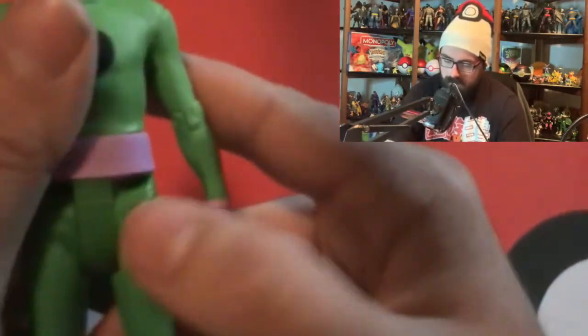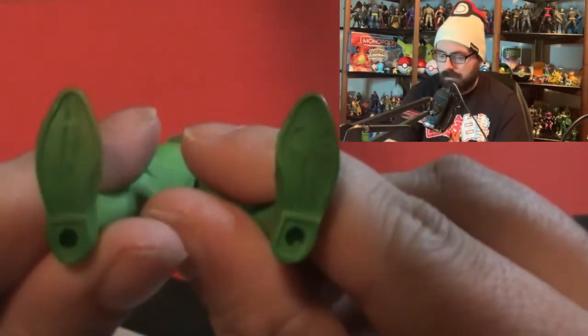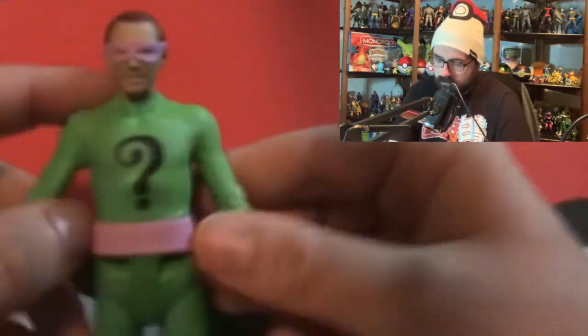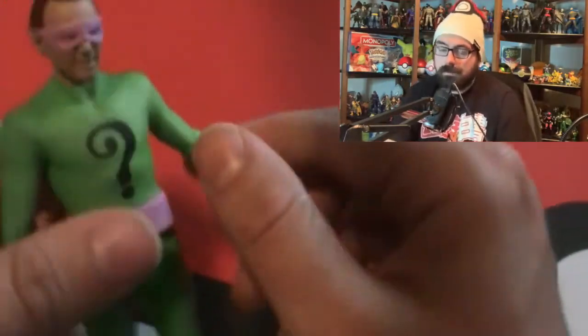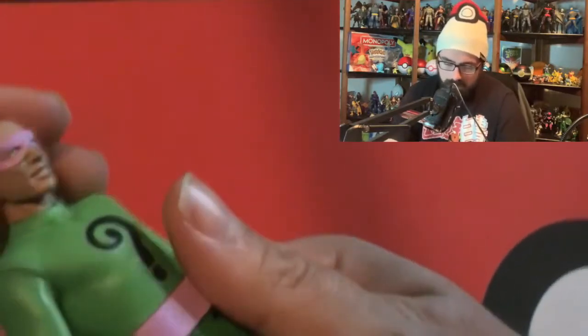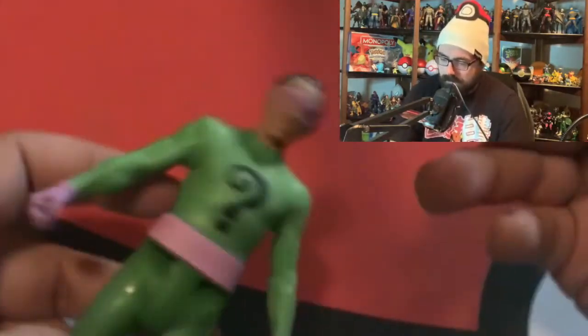The leg articulation is a little stiff - you can hear it. This kick joint is fine though, and those are the only two leg points of articulation. The feet have no extra detail. The bottom of the figure has the product info. It's a pretty simple figure, but McFarlane always makes good toys. This isn't part of the Multiverse line so it's a little different - I wasn't expecting as high quality, but it is nice.